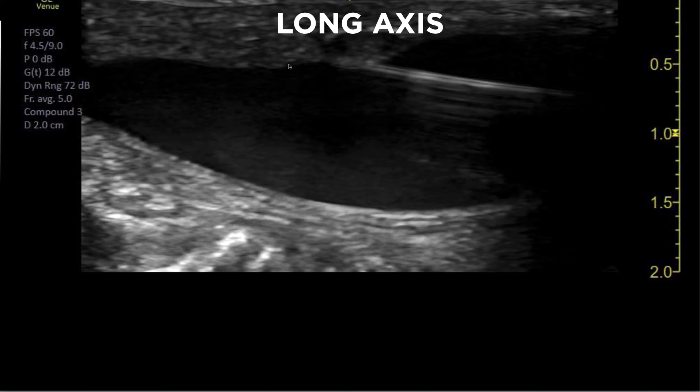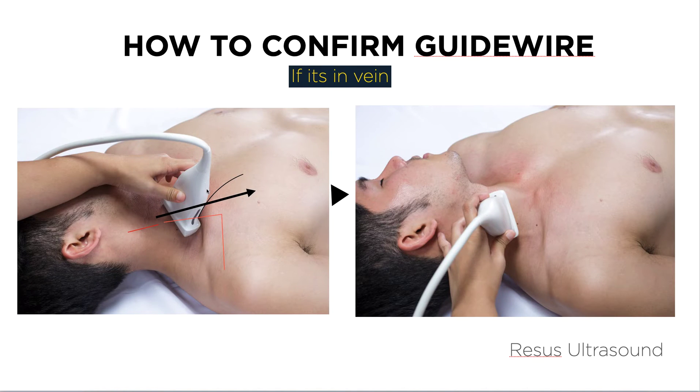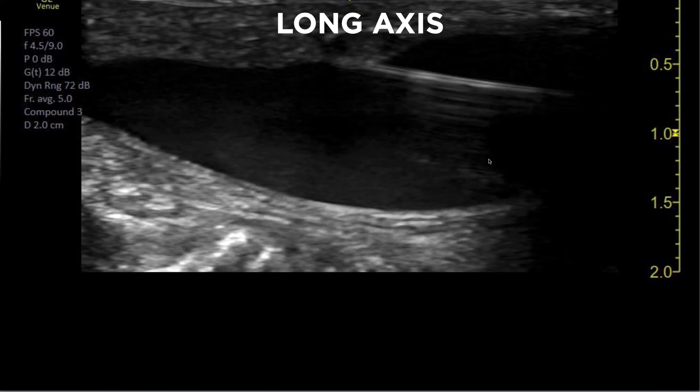The second view is the long axis, which is pretty straightforward. You put the probe in the long axis — I don't have a photo here, but you rotate the probe 90 degrees and then you see the wire like this. This is the longitudinal long axis view, and this is the wire of the central line.